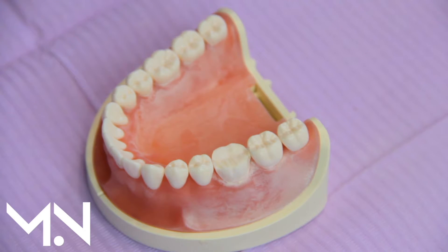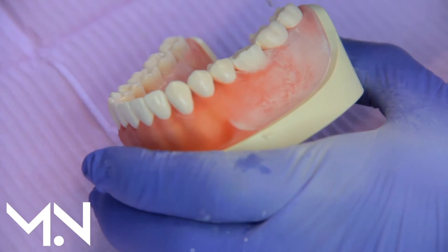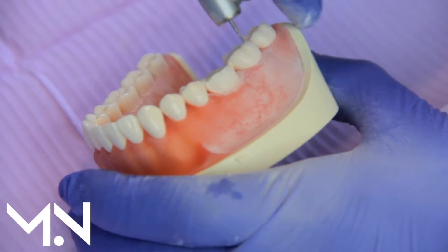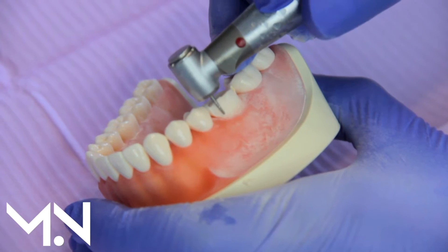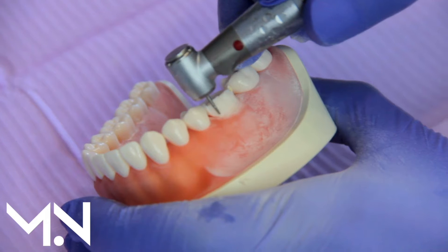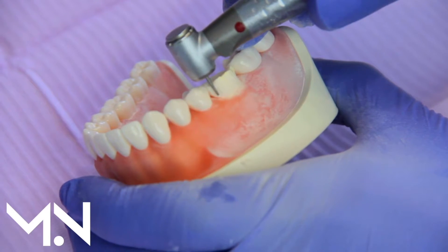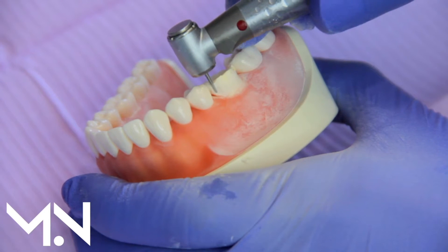With a crown procedure you have to go near the gum in order to have space for the crown. If you don't go near the gum you won't have enough retention to hold the crown in place. But if we use adhesion we wouldn't need to take away that area near the gum — our retention comes from the glue, so we can use adhesion to keep the restoration on instead.